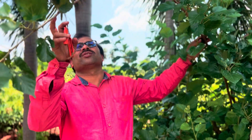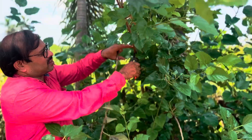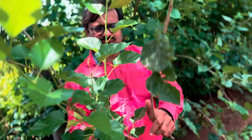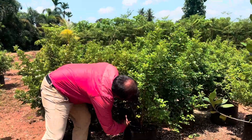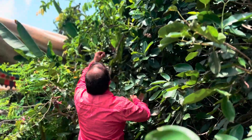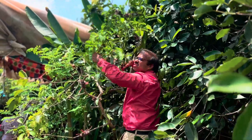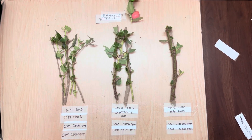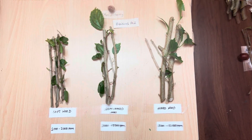Step one — an important step — is selection and grading of the stems. While selecting the stems, make sure they have a healthy node and are pest-free. Each cutting should be 10 to 50 centimeters in length and have 3 to 4 nodes on it. Grade them according to their category: softwood, semi-hardwood, and hardwood.